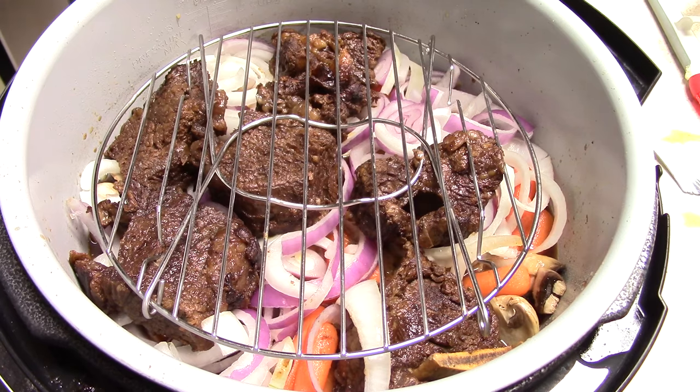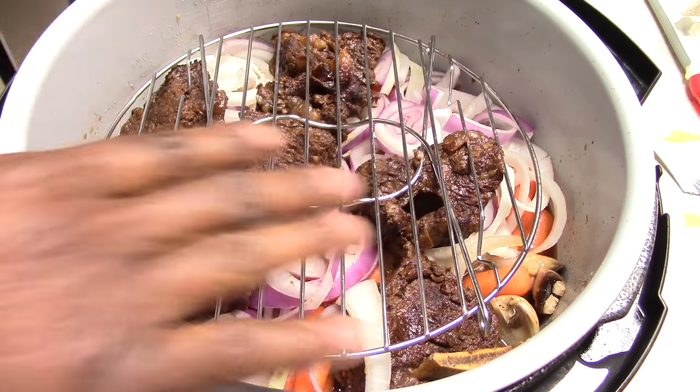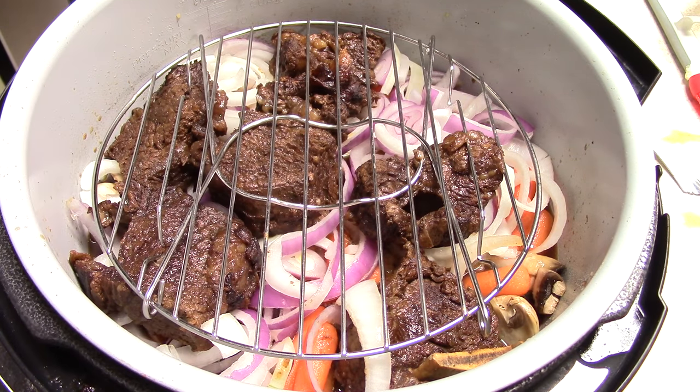It's a rack — you guys can go ahead and peel a potato and put as many as you want that will fit on top, and you'll cook mashed potatoes in 15 minutes.